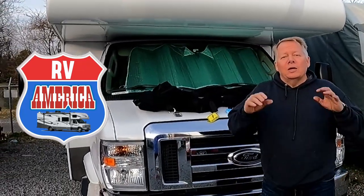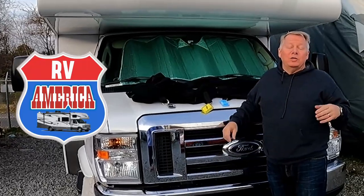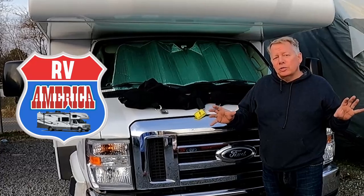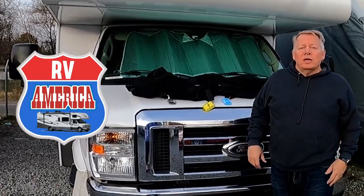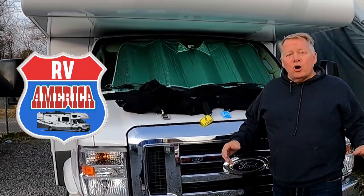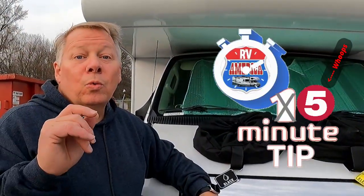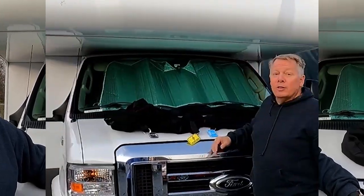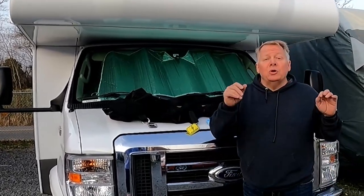We know how important storage space is in an RV, especially in a Class C. Some Class A's have larger storage areas and some fifth wheels have more storage, but if you're in a Class B, Class C, a pull-behind, or any other smaller RV, space is valuable. Welcome to RV America's One Minute Tip. The people at Human Friendly have sent us three bags that will help you gain your storage back.